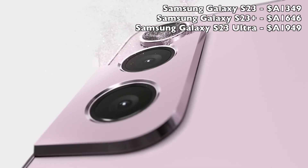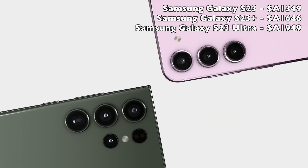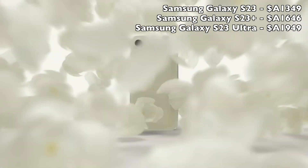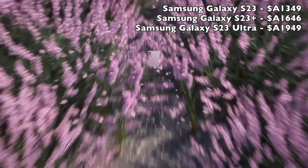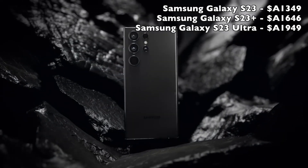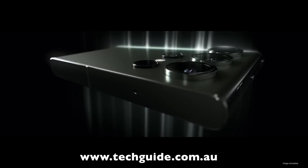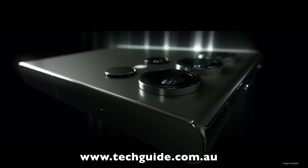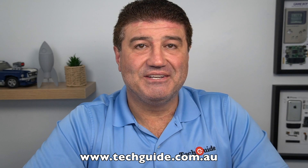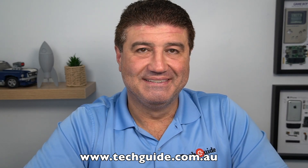There's also the S23 starting at $1,349 and the S23 Plus starting at $1,649 for those who don't want the top-of-the-line model or prefer a smaller screen. Personally I'm a big-screen guy — go big or go home — and I wanted all the bells and whistles including the S Pen, which only comes with the S23 Ultra. You can read our complete review on techguide.com.au. Thanks for watching.